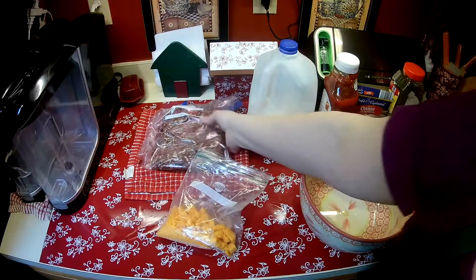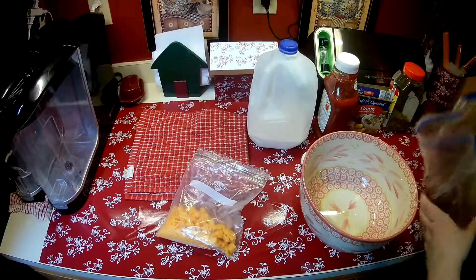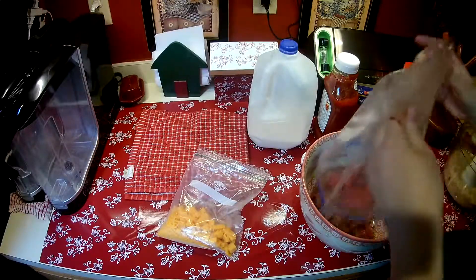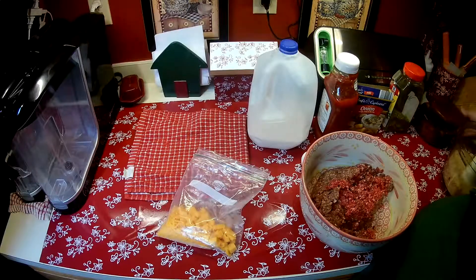What you're going to need is a pound of ground beef. Actually you can use any kind of ground — chicken, turkey, whatever you like. I have beef, so that's what I'm using. I have a pound of it. I'm going to season it first.